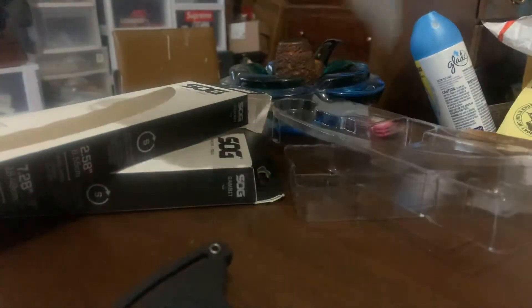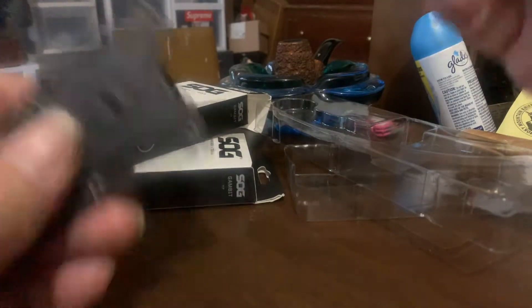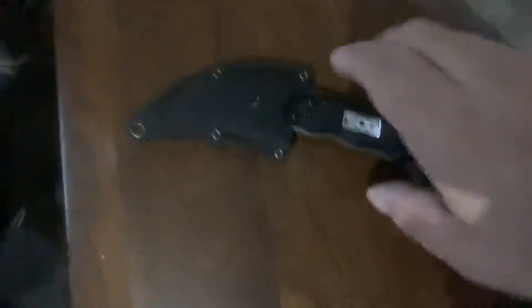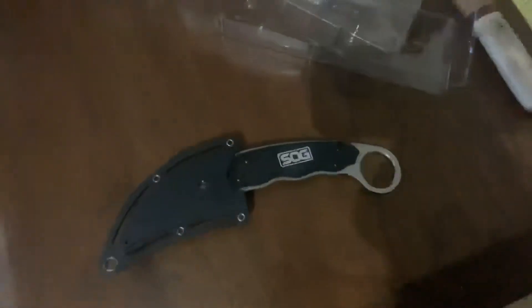Alright guys, here's my pickups — check it out. Thumbnail time! What do you guys think? Going into unboxing — maybe this'll be my new unboxing knife. Give me a thumbs up, till next time, ciao!